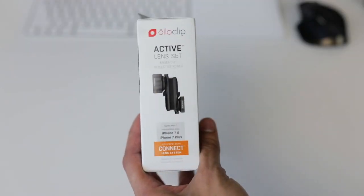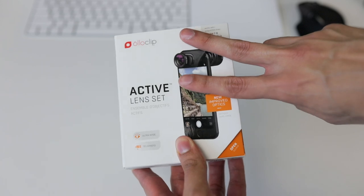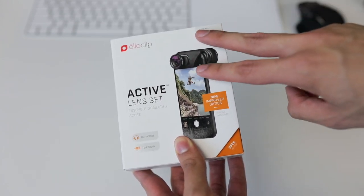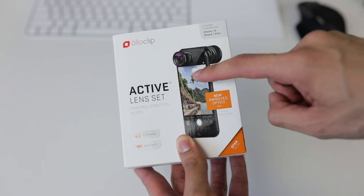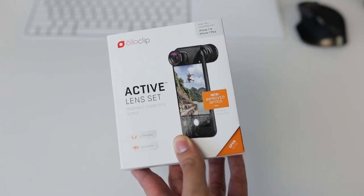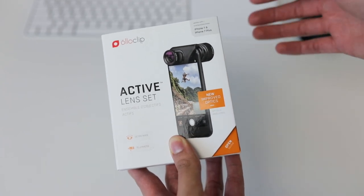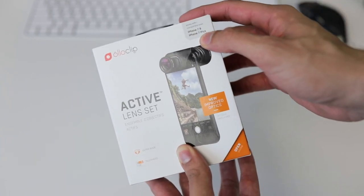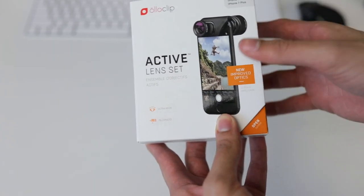Also you should be able to capture more with the wide lens. Oloclip offers two different lens sets: the core lens set and the active lens set. This retails for $119.99. It's supposed to be shipping in a few days from the website, but Best Buy had some in stock. As you can see, it's for the iPhone 7 and 7 Plus — the active lens set, which comes with an ultra wide lens and a telephoto lens.